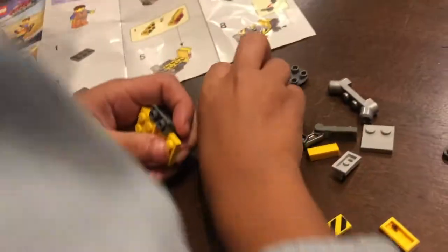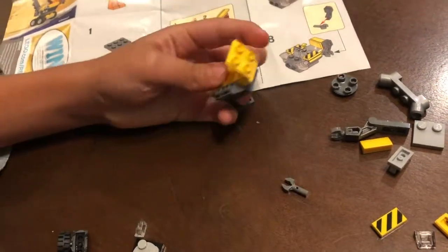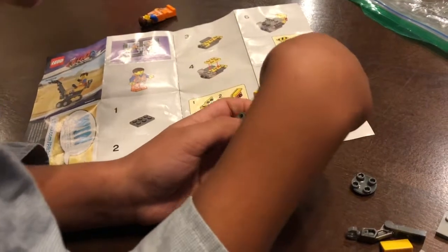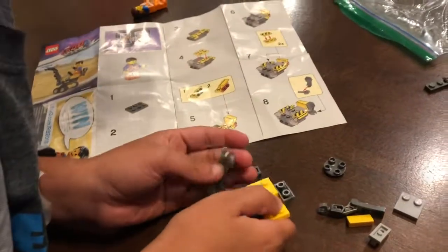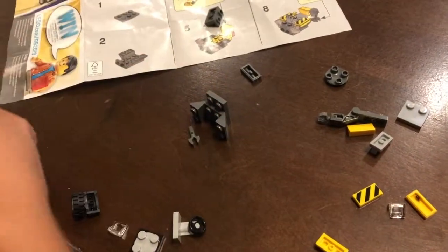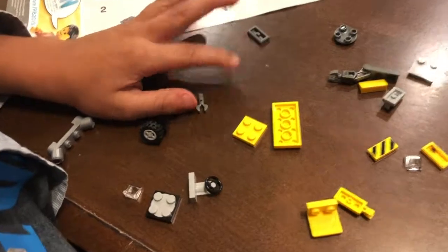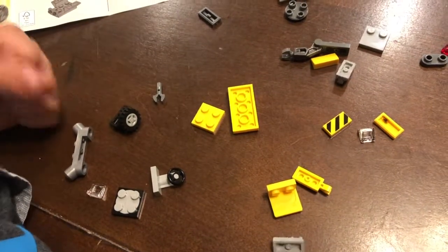When you put it in, show me the piece. Show me the piece you're going to put in. So this is the piece I'm going to put in. You can be slower though. I messed up guys, I messed up. And then you put it. I lost my piece. I lost it. I lost my piece.